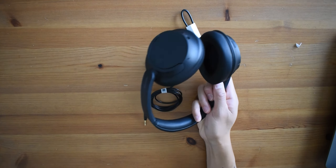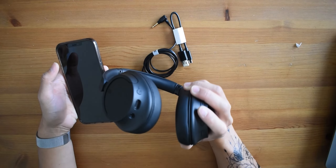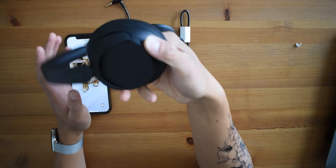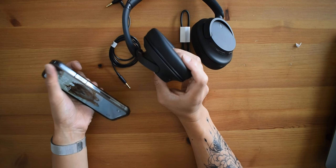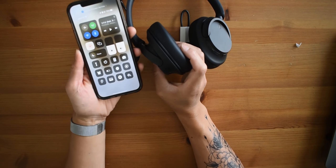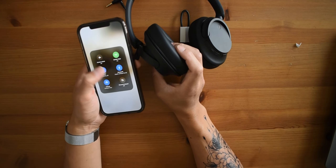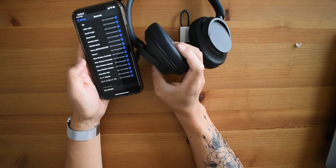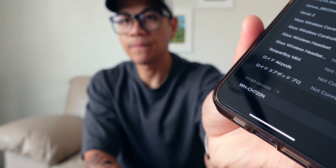Let's go ahead and power it up and connect it to my phone real quick. I'm powering it on now — it's flashing blue, which means it's trying to connect. I'm going to go into my iPhone Bluetooth settings, look for the device — there it is, the WH headphone name — and just tap on that. And there we go, it connects.